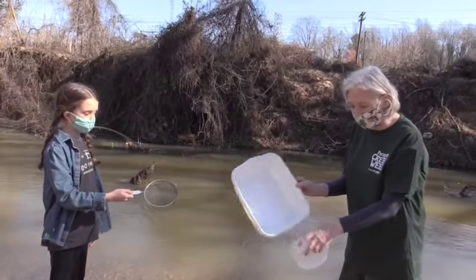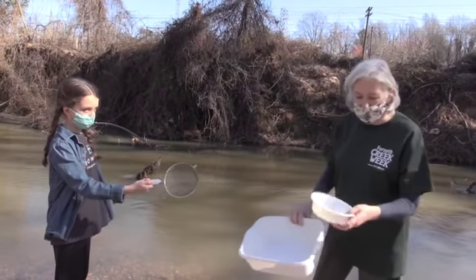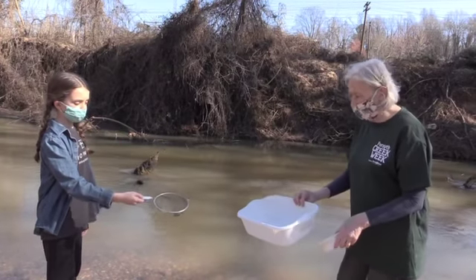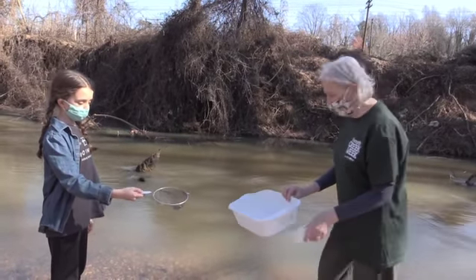You got a tub like this and a little sieve, or maybe you have some takeout containers like this where you can put the water and muck and look for the macroinvertebrates there.